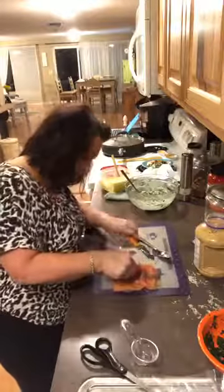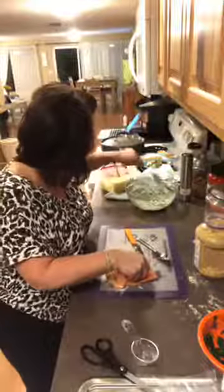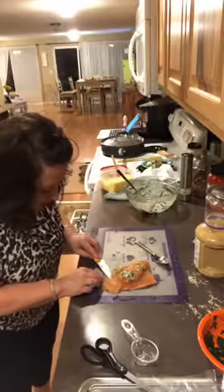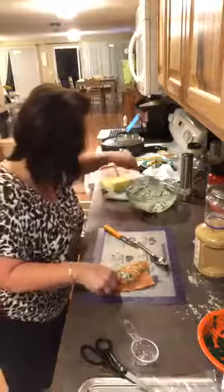I'm just making a little pocket. See how I kind of have that little pocket? There's a little bit of a rip on the bottom — we'll flip that over and make that the top. Then we're just gonna stuff it. I kind of ripped it but that's all right, it's still gonna be delish. When you're doing this, be really careful and use a sharp knife, but be super careful with your fingers.